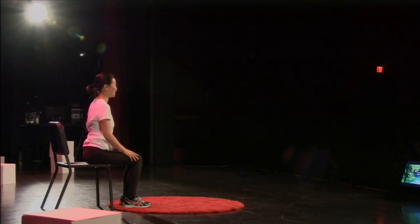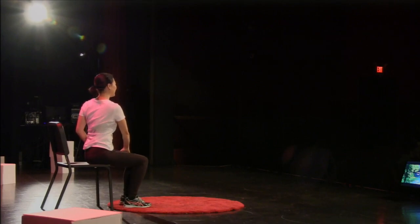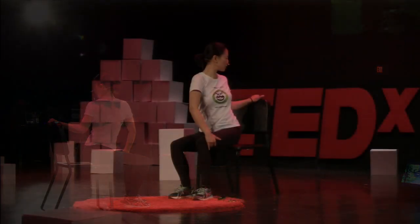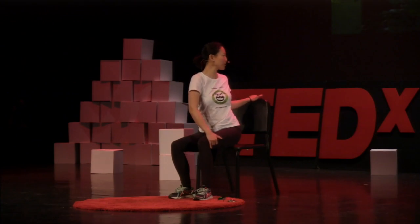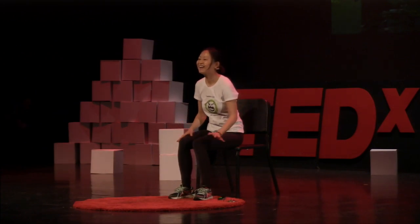Switch to the other side. Use your right hand to grab your left side and turn behind. You can even use your left hand to grab the chair to help you do a deep stretch. Keep breathing and come back.